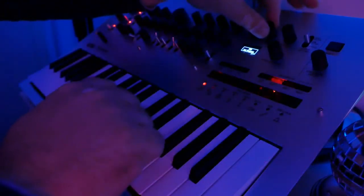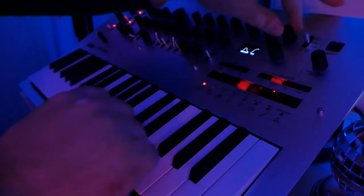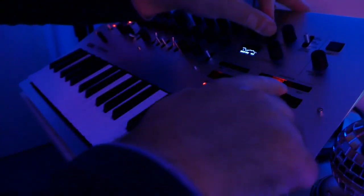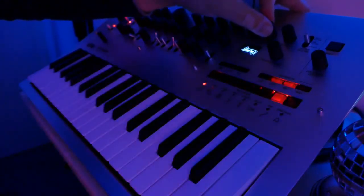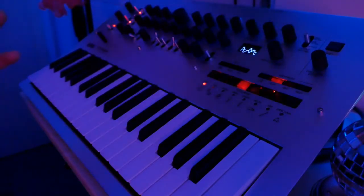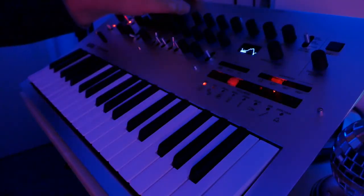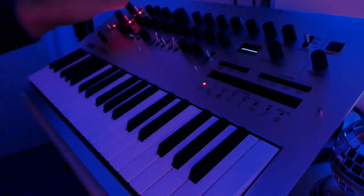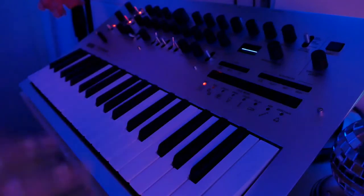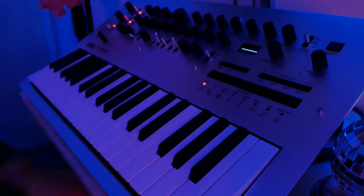You can record knob movements and get this fluttery tape effect. So you can instantly create lo-fi-ish sounds, pads, strong sounds, and hard leads.